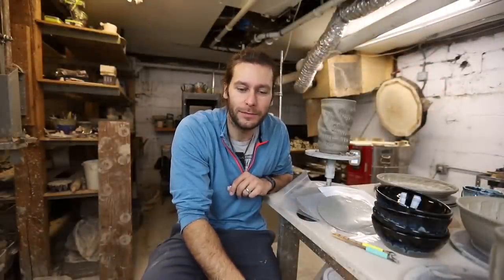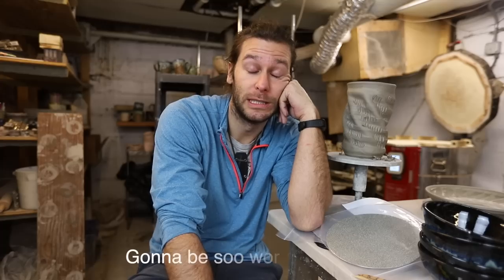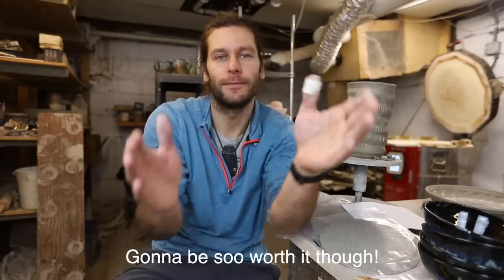Go check out Diamond Core Tools for all your tool needs — they've got tons of cool pottery and ceramic stuff. If you haven't already, hit that subscribe button and comment below — tell me what videos you're itching to see, or what you struggle with as an artist, a potter, or just a person. I have struggles too — this studio is costing a lot more than I expected, which is kind of stressing me out. See you in the next video!